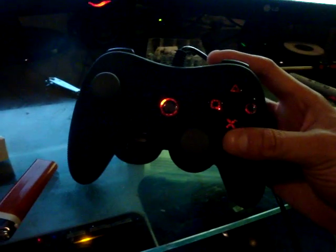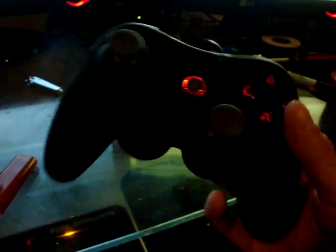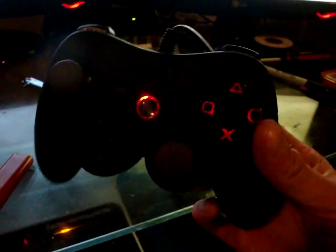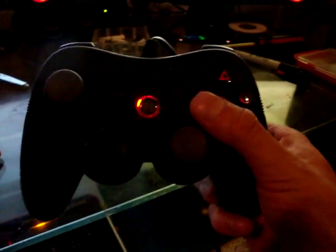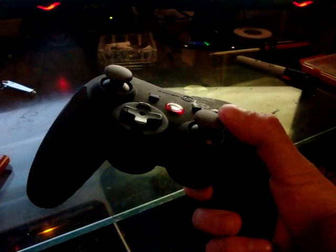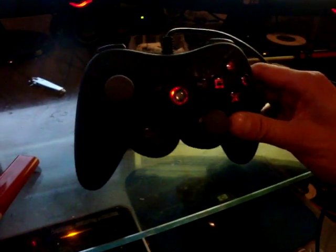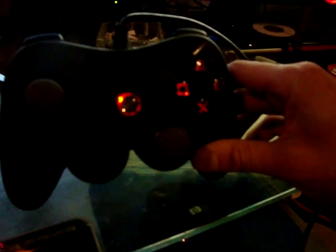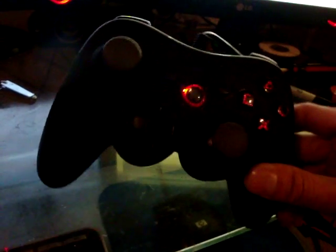Another review: you guys probably saw me do a review on the Wii emulator. This controller works on a PS3 and it looks like an Xbox 360 controller. I just found out this thing was actually glowing red on the buttons. But the drawback is that when I'm playing games proprietary to Games for Windows, if you're going to use a controller that requires an Xbox 360 controller, this is not going to work.